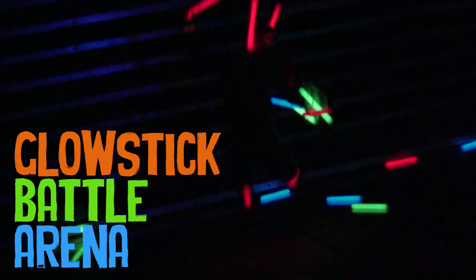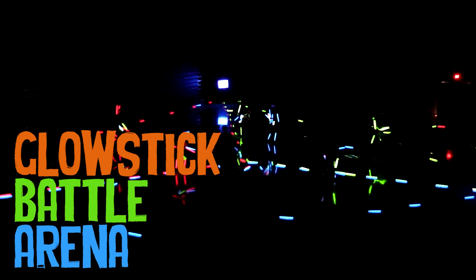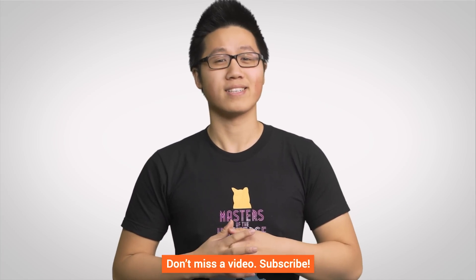So thank you guys for watching. If you liked this video, give it a like; if you didn't, give it a dislike. If you have any other ideas for videos on this channel, please leave a comment down below. While you're at it, maybe check out a Channel Super Fun video where we had way too many glow sticks, so we played glow stick dodgeball in a dark gym. Don't forget to subscribe and follow.